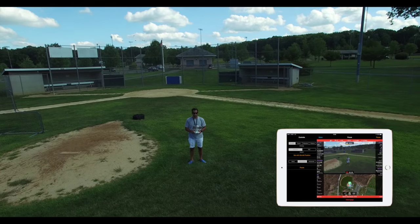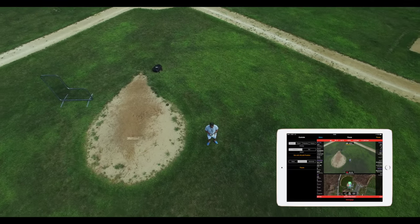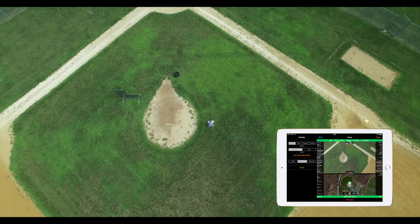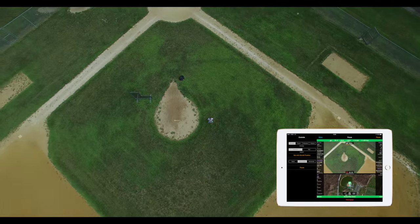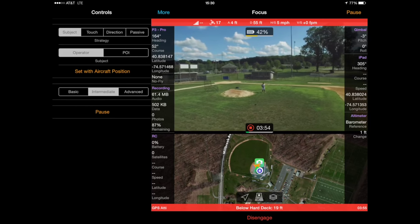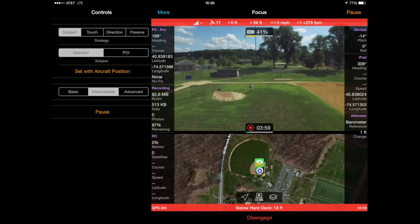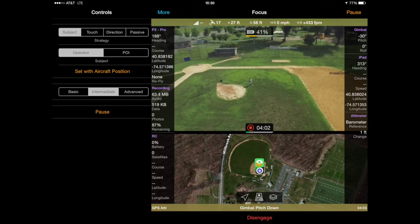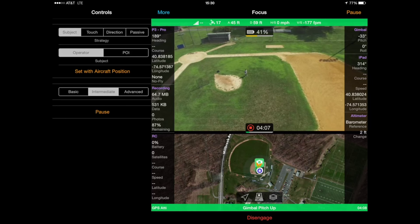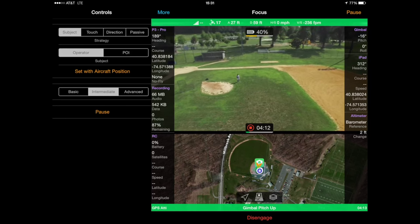Even flying relatively quickly and up close to myself, the Autopilot software with the Phantom 3 does a very good job of adjusting the gimbal tilt to maintain focus on me as I fly up and fly down. While the Phantom 3 cannot automatically control yaw when it is in focus mode, it is a lot easier to manually control the yaw once Autopilot is controlling the gimbal tilt. So as you see here, I'm flying up and down, left and right, and then just using the sticks to tilt the quadcopter itself.